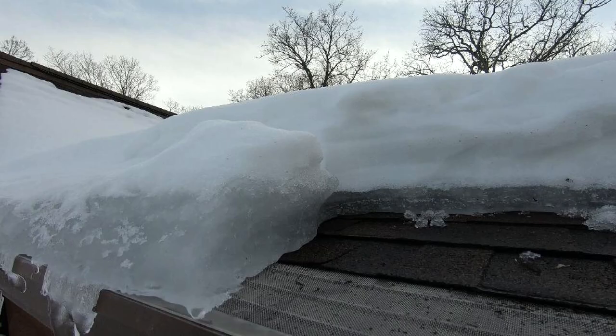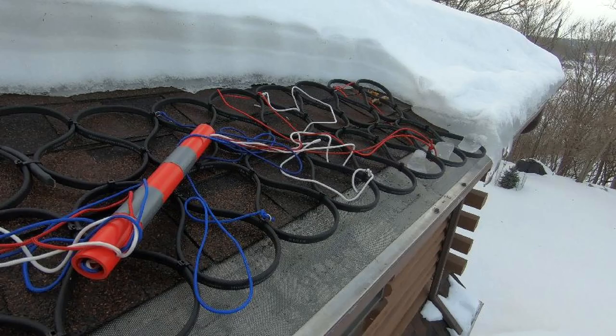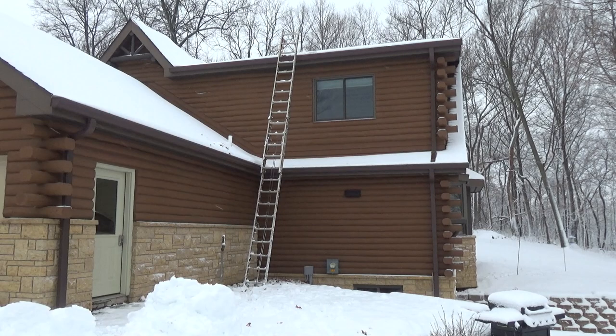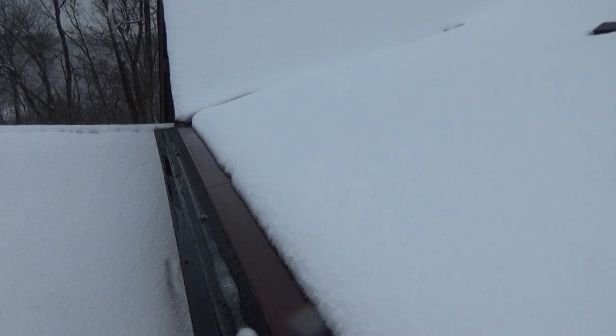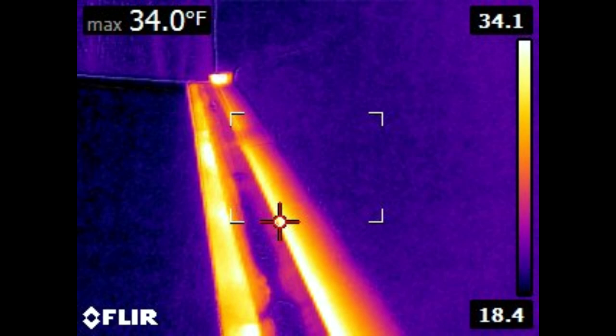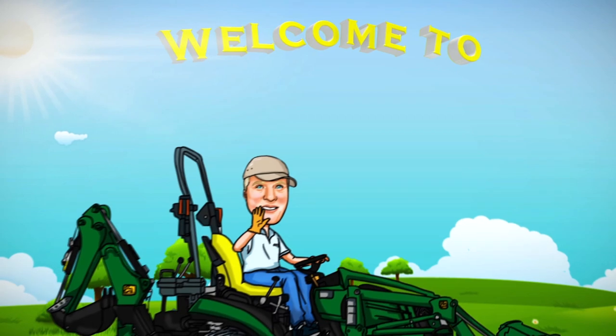Hi everybody! If you have ice dam issues on your roof and you're looking for a quick solution on how to melt the ice and then install a very nice permanent solution, then this video is for you. It's going to be packed with a lot of information on how to eliminate ice dams once and for all. I've divided the video into chapters for your future reference and those chapters are in the description below. If you don't have ice dam issues and just want to understand ice dams a little bit further, I've got an abbreviated chapter posted below in the description also. We've got a lot to talk about, so let's get started.